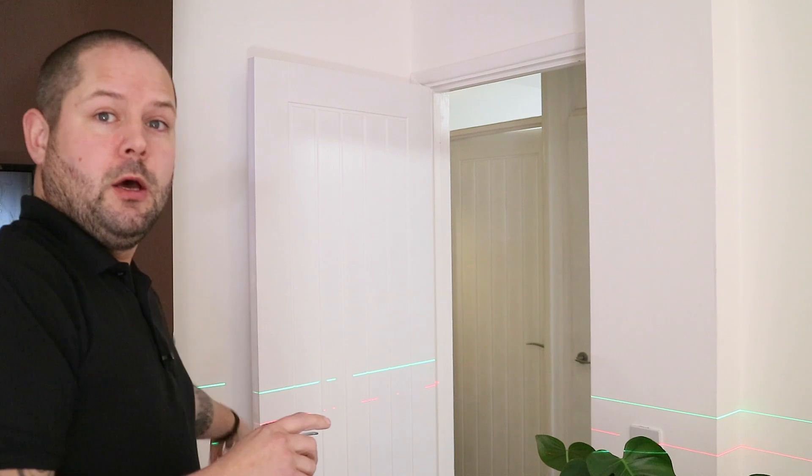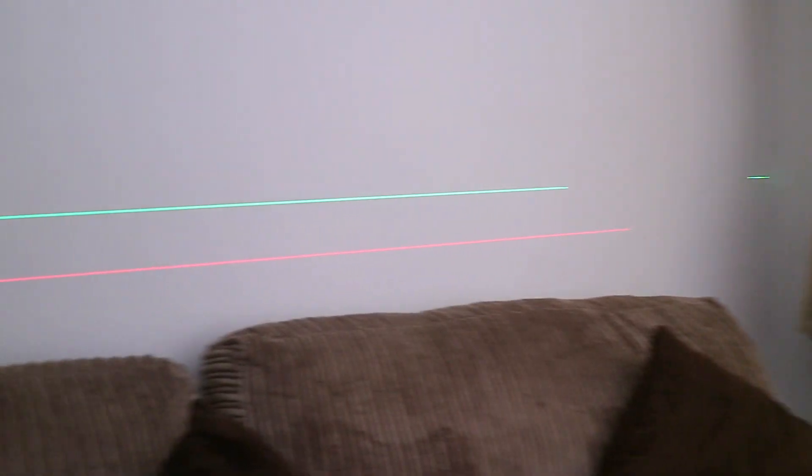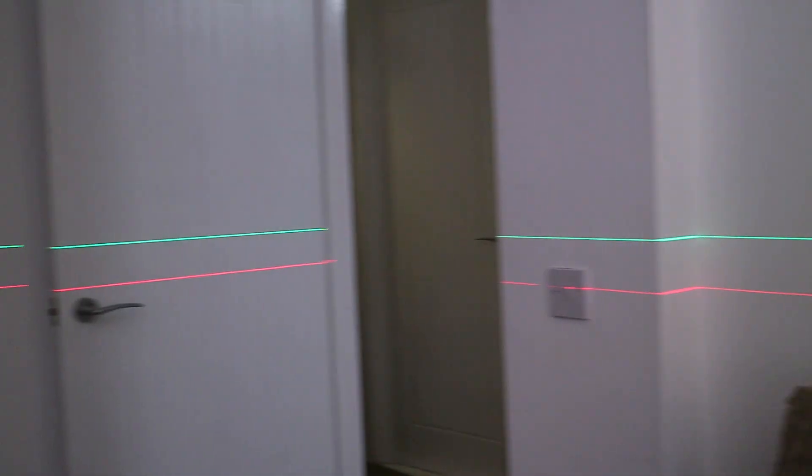Hi guys, welcome back. Just a quick video today. I promised to stop going on about laser levels, but I've been getting quite a lot of questions about the thickness of the laser line on the Huapar level. So what I've done is set up a little test — I've got my DeWalt laser level and my Huapar laser level set up on the window sills, 3.7 metres away from this door frame, and we're going to measure the thickness of the laser lines at that distance just to see what they're like.